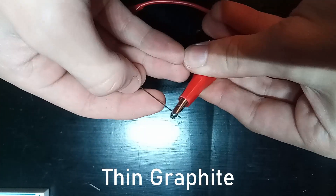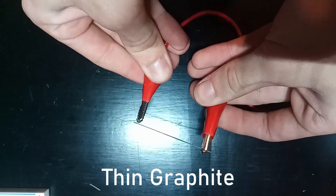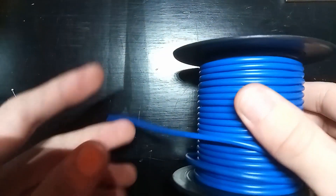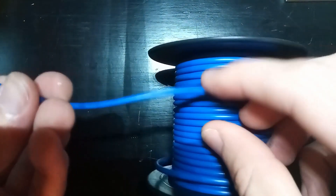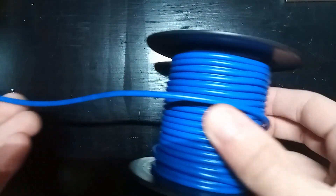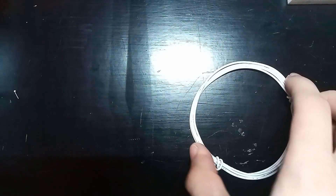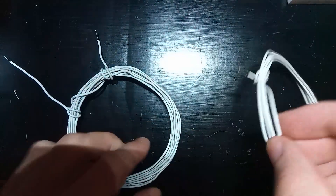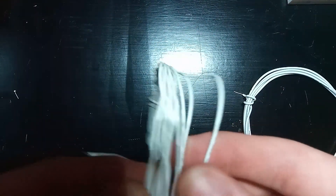The thicker wire can also carry more current before it starts burning, which is important. I ended up using this 16 gauge wire for testing, which is a little on the thin side as it was getting warm during some of my shots, so I might go for thicker wire in the final design. The second thing we can do is have fewer windings in our coil, which lowers the length of wire needed and therefore lowers the resistance of the coil.